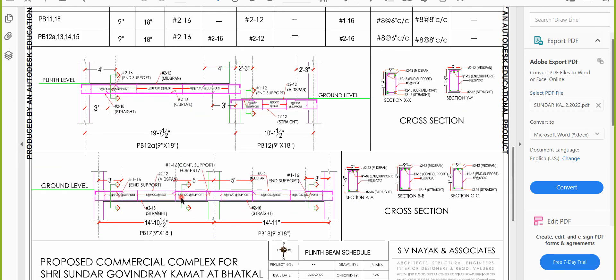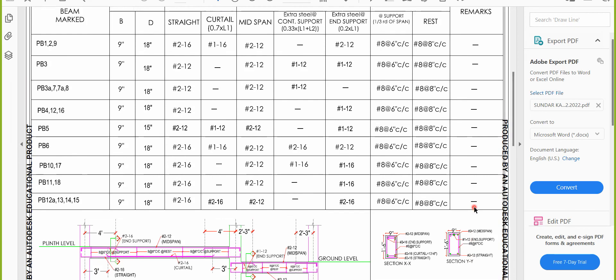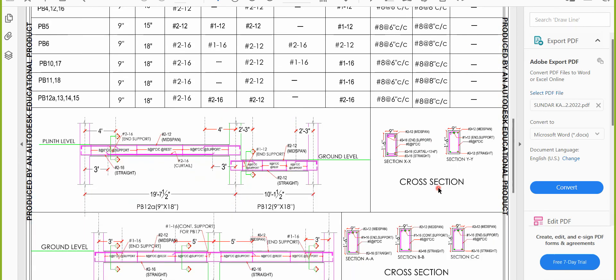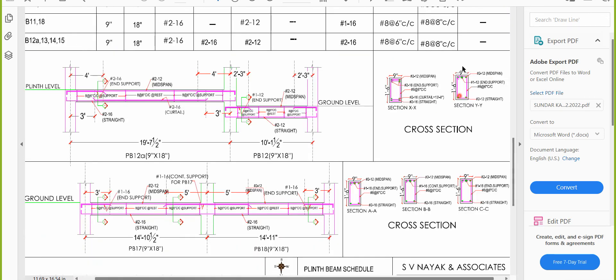I hope your concepts are clear. If you have any doubts, ask in the comment section. In the next lecture, we'll take up the longitudinal view, the stirrups, and also the curtailment bar in detail. Thank you.